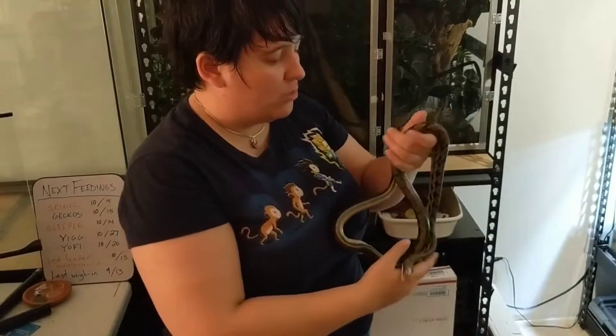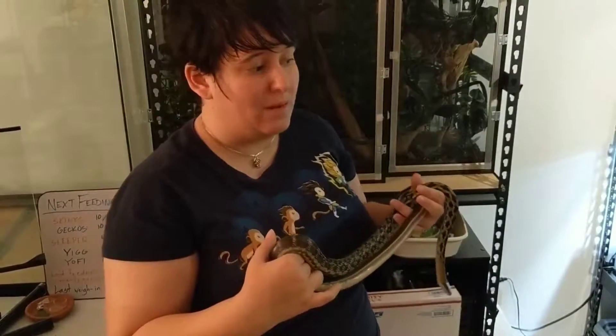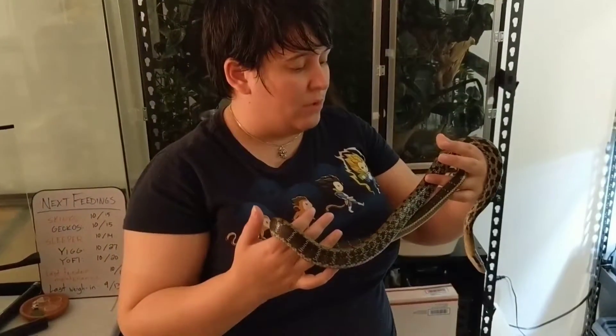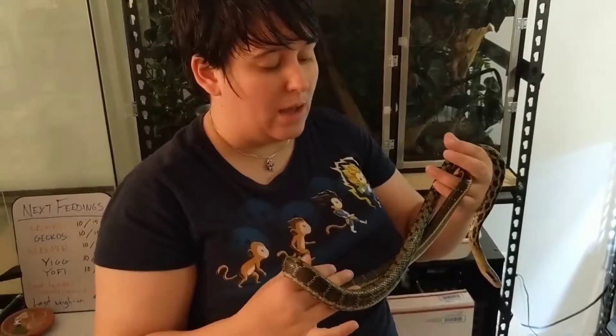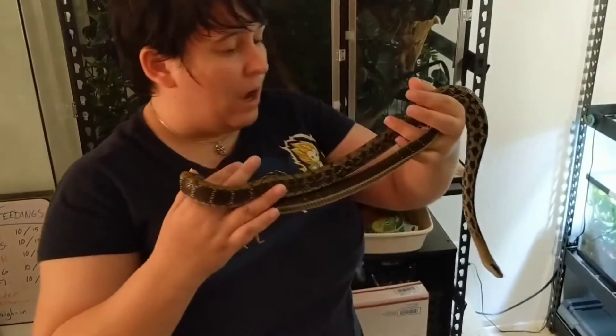Like earlier this year, we had a fire actually in our condo complex and had to evacuate all the reptiles really quickly because it was in potential danger of spreading to our unit. I was able, thankfully, to get her out quickly. But if I hadn't been able to, we might have had to leave her behind and it could have been really bad.